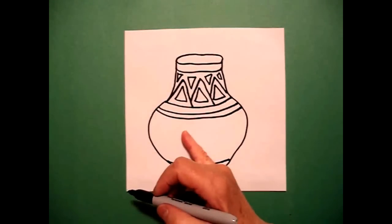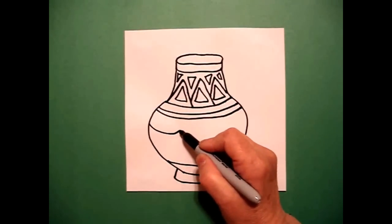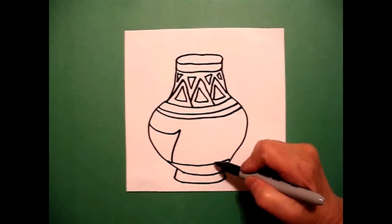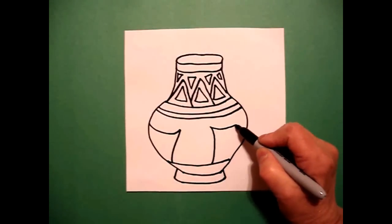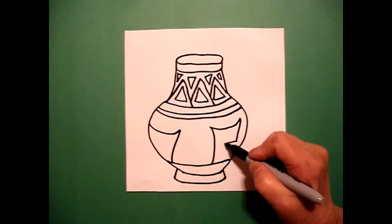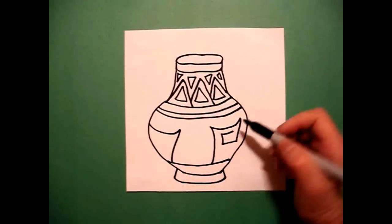I come all the way down to the bottom now and I'm going to draw a curved line up, curved line down, and connect. On the right-hand side, I'm going to draw a spiral. Watch what I do: curved line up, curved line over, curved line down, curved line in, curved line up, curved line over.